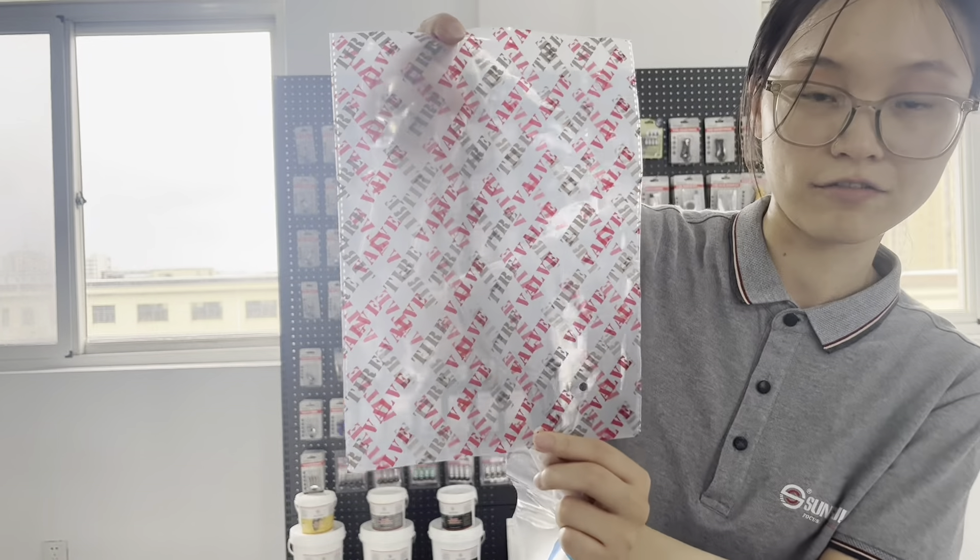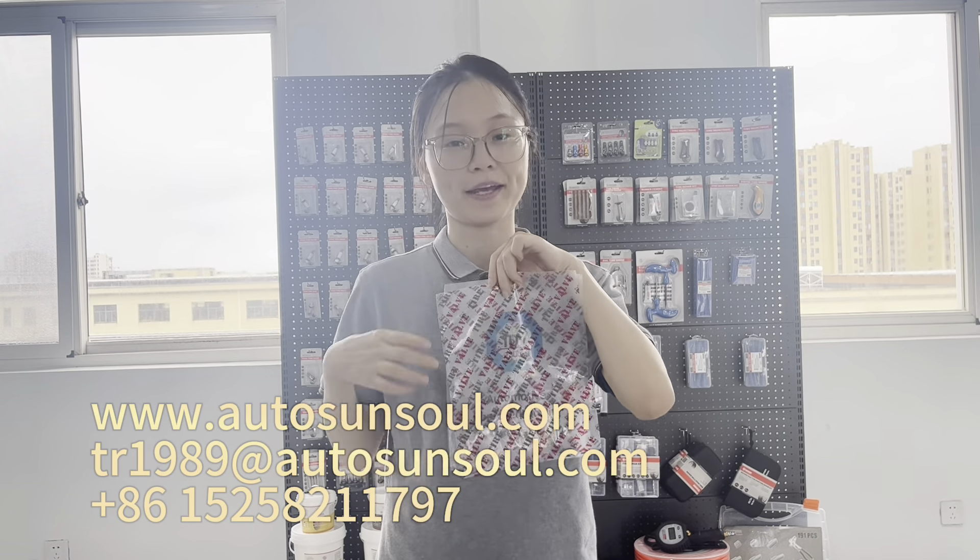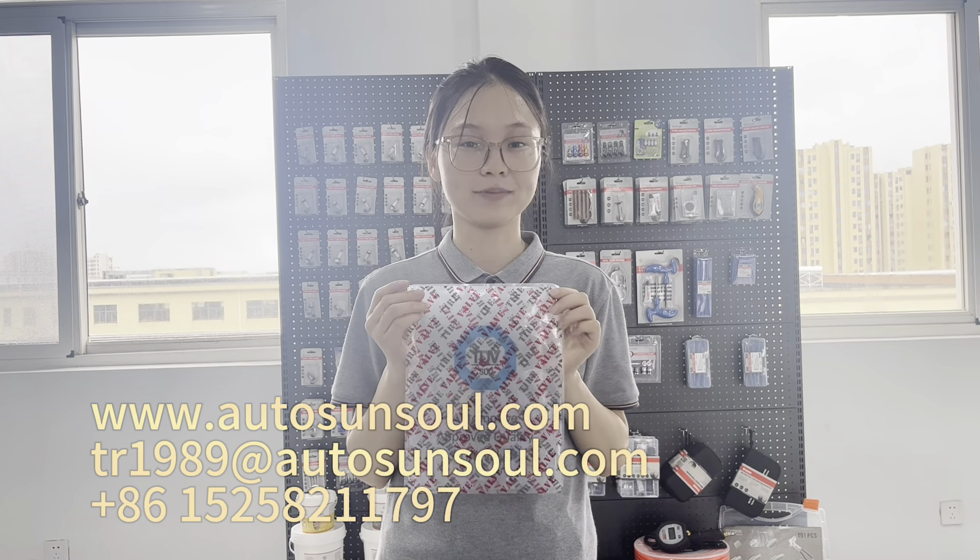This is the Tire Valves back page. If you are interested in our Tire Valves kit or back package, please feel free to contact our customer service. Thank you.